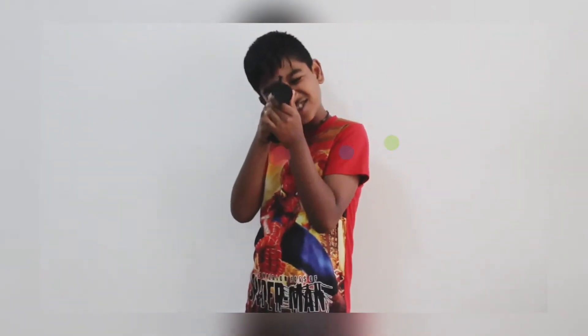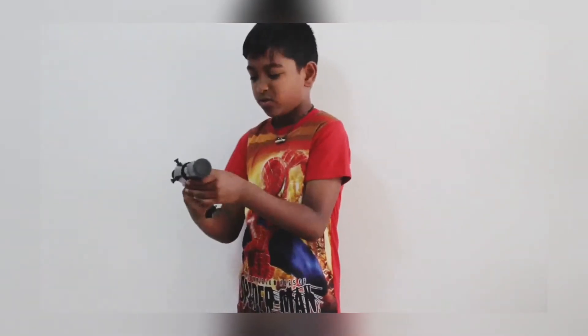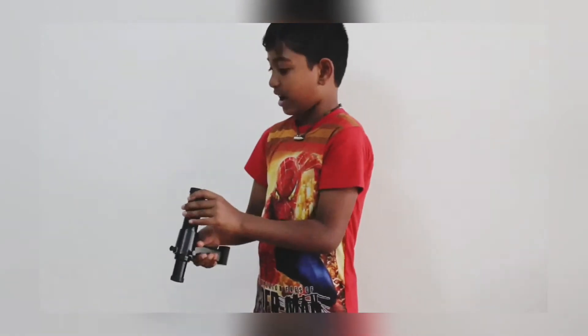I'm gonna shoot you — but wait a minute. This is not a gun. This is a finderscope. It's a small version of the big telescope.